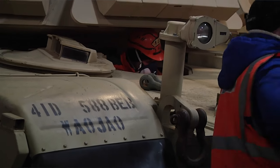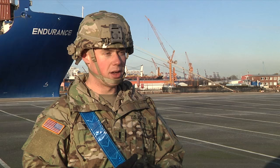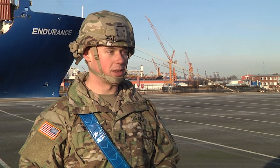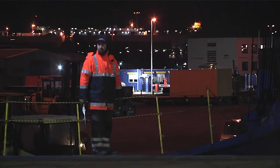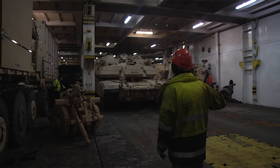I serve as the company unit movement officer. I'm in charge of making sure all of our equipment gets put on the trains, which have been back at Fort Carson, then moved to Beaumont, Texas, and from Beaumont, Texas they got loaded onto these vessels here. Then from Beaumont, Texas to Bremerhaven, they're going to be unloaded here at the port and pushed to the railhead and then all the way to the local area.